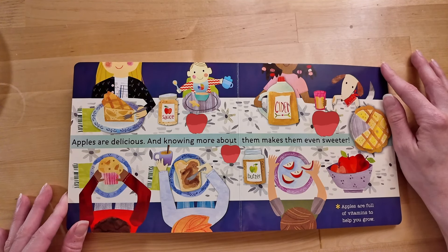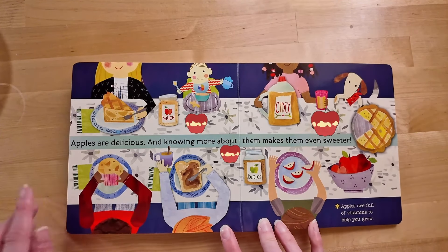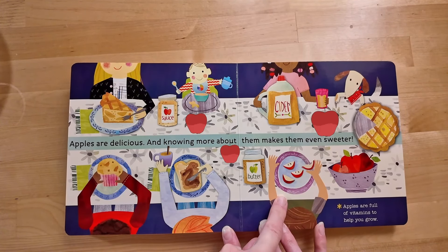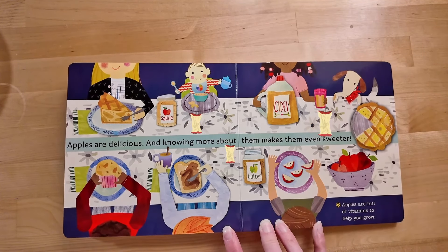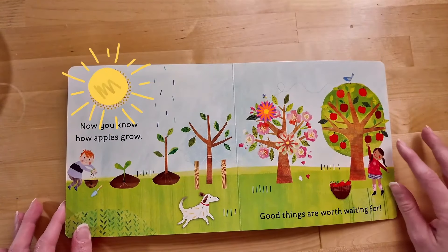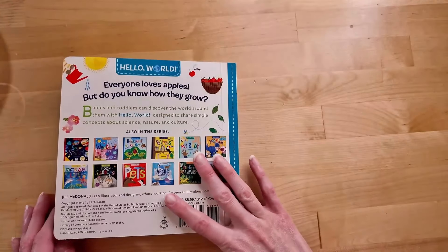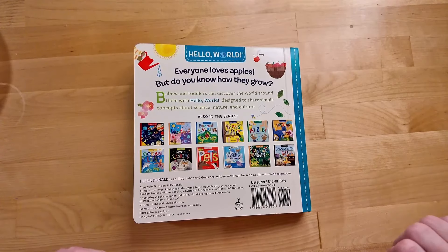Apples are delicious, and knowing more about them makes them even sweeter! Apples are full of vitamins to help you grow too! And look — apples come in so many different forms! You can have apple pie, apple muffins, apple sauce, apple butter, apple cider, apple slices, even just a regular apple! And look — a puppy who's so excited to be there! Now you know how apples grow! Good things are worth waiting for! The end! Thanks for reading today with me, friends! I'll see you later! Bye!